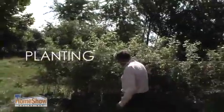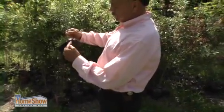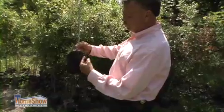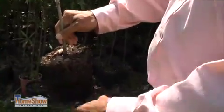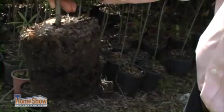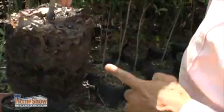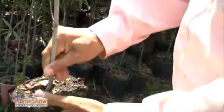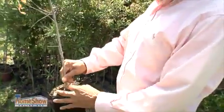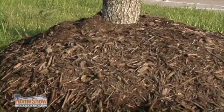Most trees that are planted come out of containers such as this one. What we see here is that the roots go around and around. The thing to do before planting this tree, whether it be this small or a massive tree, is to properly sever the roots — cut the roots in at least four places, spread the roots out, and then put the tree in the ground at the proper depth.